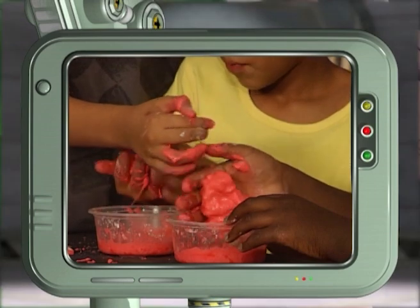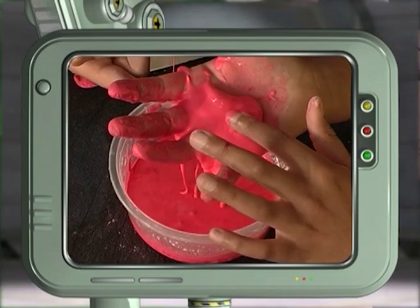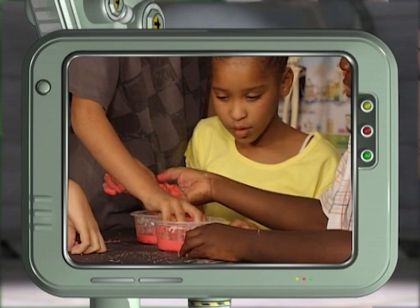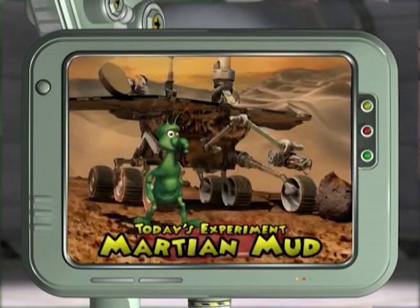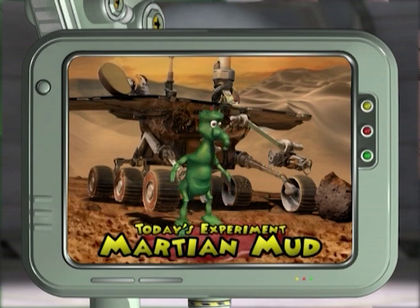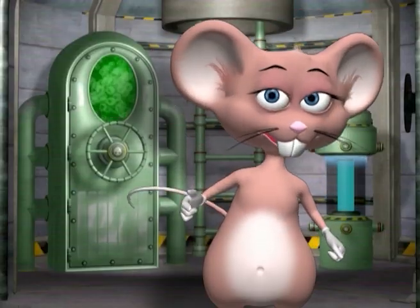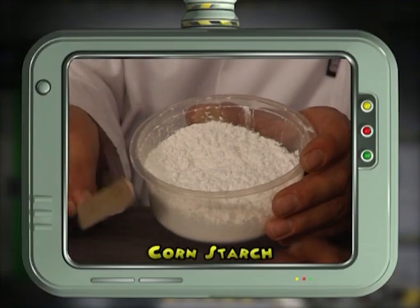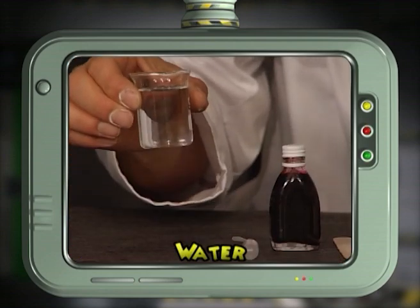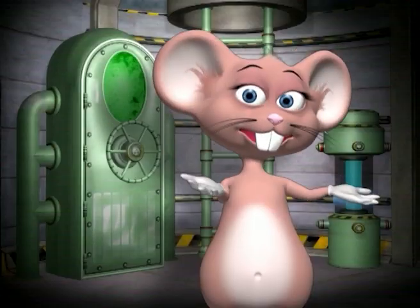Make your own ooey gooey glob! By investigating the properties of matter you can make your own Martian mud. For this experiment you will need corn starch, food coloring, a dropper, and some water. Let's begin the experiment.